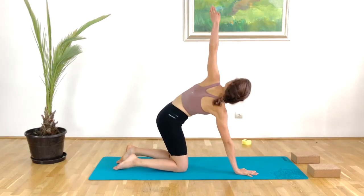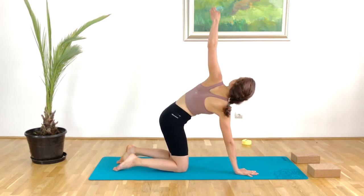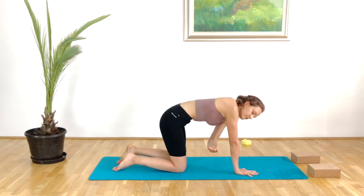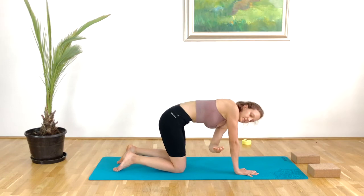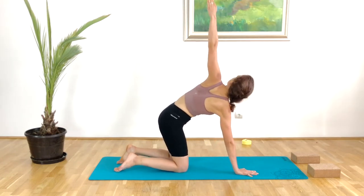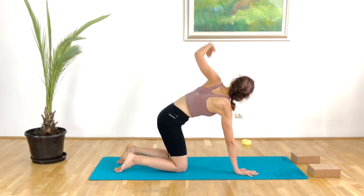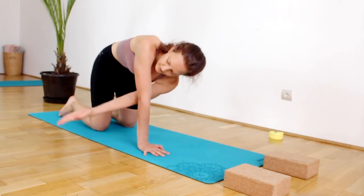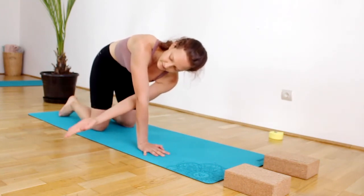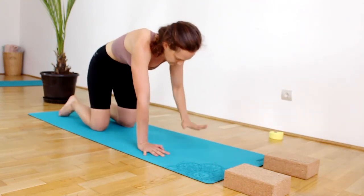The same on the other side. Rotate from the thoracic, reach up, exhale reach away. Inhale up, exhale away — level the hips up and away. Now we stay here for 20 pumps with the arm. Do your best to squeeze the core as much as you can. You choose how much you want to work here. Then slowly coming back into tabletop.